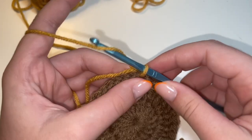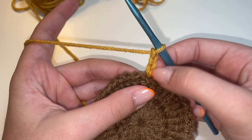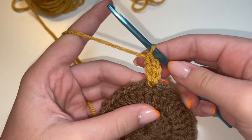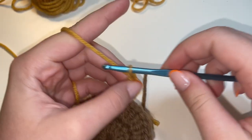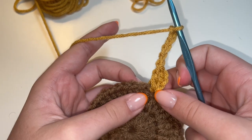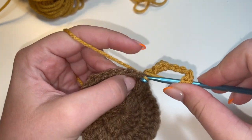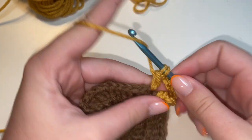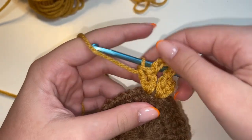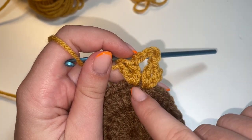To begin round three, we're going to start by chaining three: one, two, and three. And then we're going to do a double crochet in this space right here that the three chains are connected to. So go ahead and yarn over and do a double crochet in that same stitch. Next, we're going to chain five: one, two, three, four, and five. And then we're going to put two double crochets in this next stitch right here. So you should have the chain three, then a double crochet, chain five, and then two double crochets in that stitch.